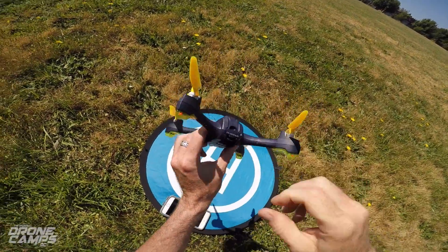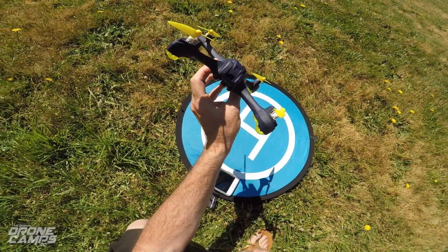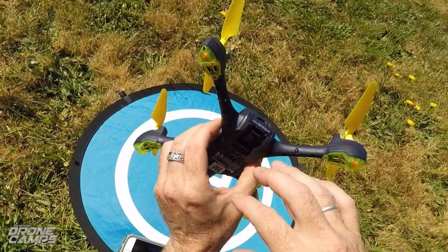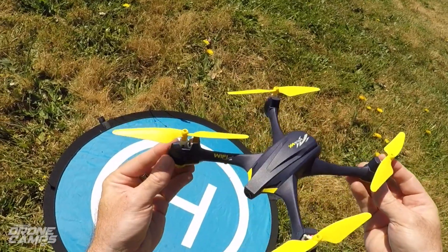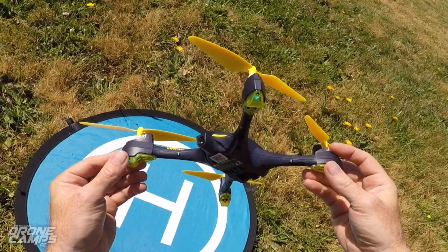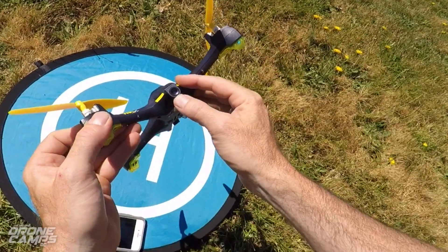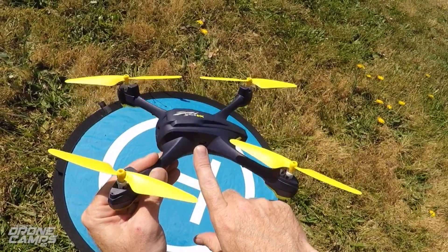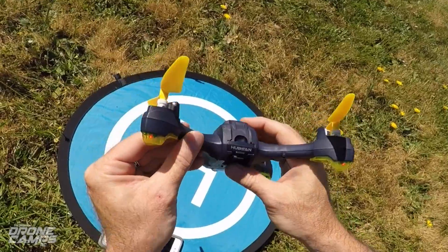The battery goes in the back right here — I think these batteries could probably be a little bit bigger. The LEDs are pretty cool — we have red and blue in the front, though they're kind of hard to see in this morning sunlight. You do get an extra set of props in the box, and the camera is okay — it's a larger lens than something like a pinhole camera on some of those cheaper quads. Hubsan cameras tend to be a little better quality. There's a little micro USB port on the side, possibly for doing firmware updates.